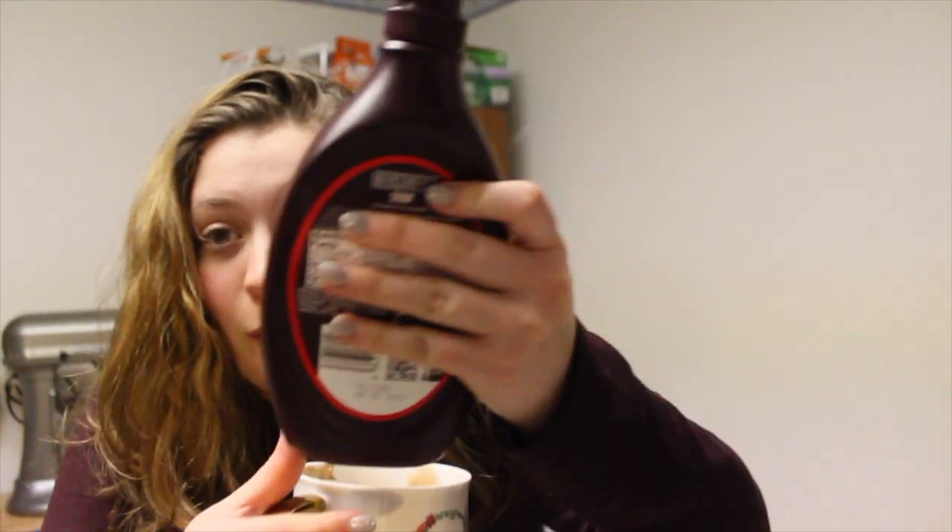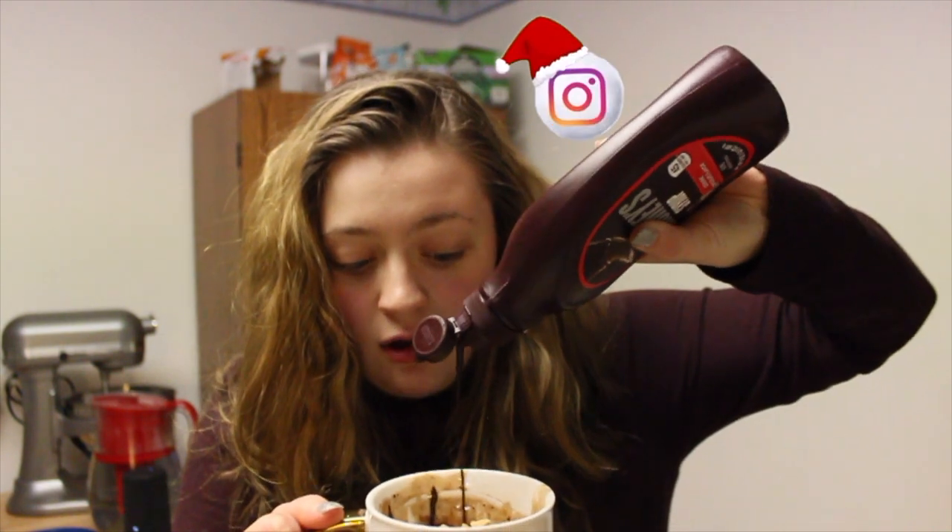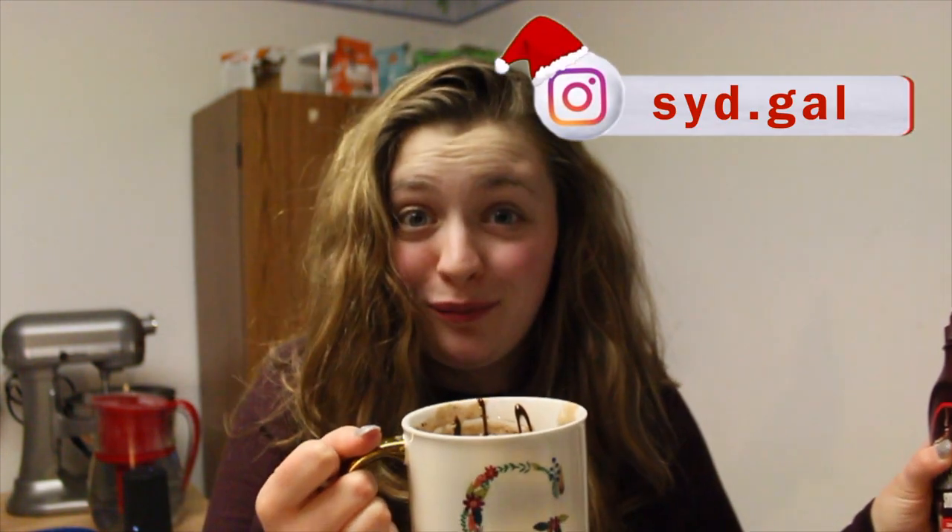I totally forgot to record the microwave part! Basically you put just the batter in the microwave for 40 seconds, then take it out and put the remaining chocolate chips, mini marshmallows, and the other half of the graham cracker on top, and then cook it for just 10 more seconds. Let it sit for one minute, and then add this beautiful drizzle on the top. Oh yes — time for some Instagram pictures!